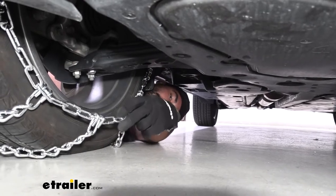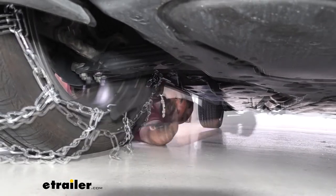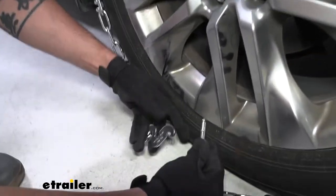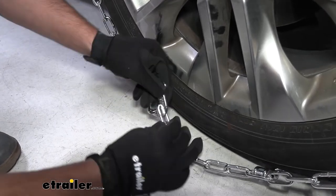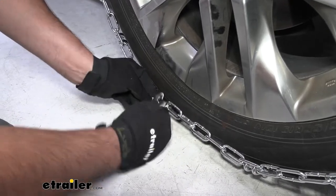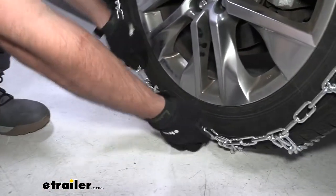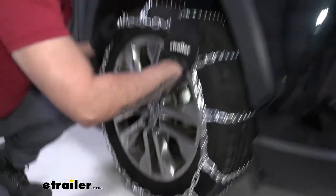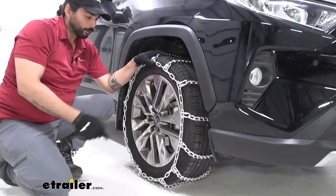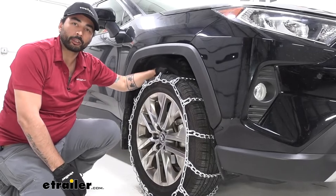I still have some slack so I can go up a couple links. At the front, we're going to stick the hook through the link, then bend it back and attach it to the triangle. Now all we're going to do is hop in the vehicle, roll over this a few times, come back out and check how secure it is. If it's snug and secure, then we're good to hit the road.